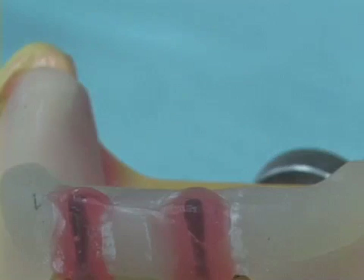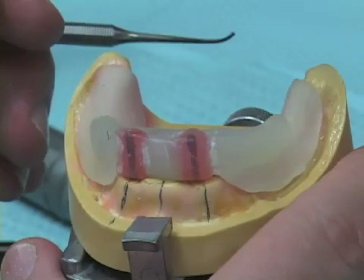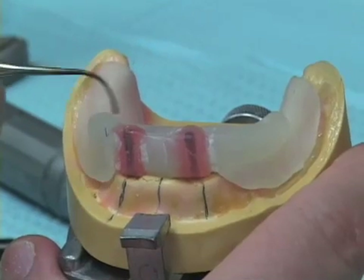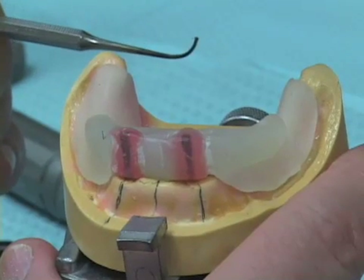For the sake of this discussion, we'll presume that the angle we selected is just fine — we took our radiograph and everything worked out, so now we proceed to make our surgical guides.